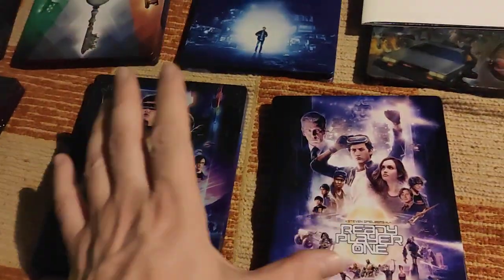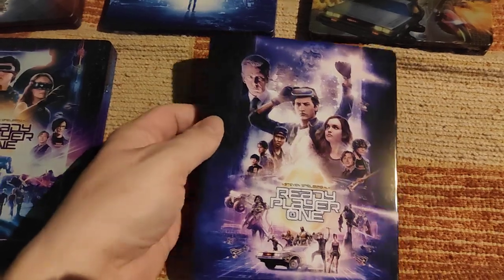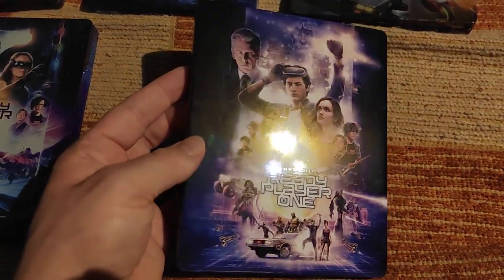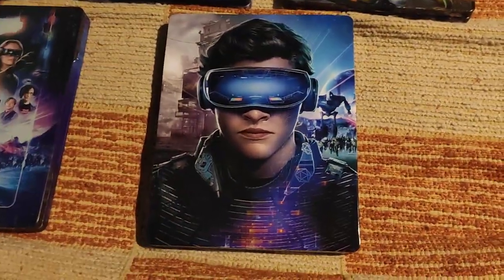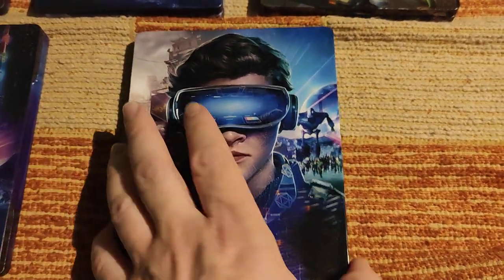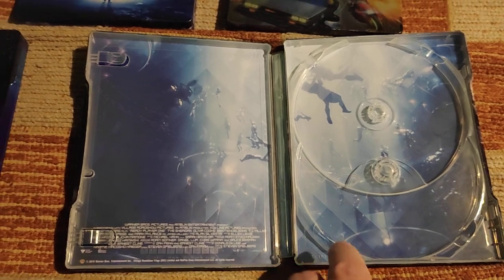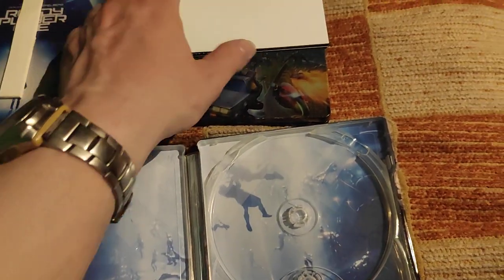Now to HD Zeta and Manta Lab — both had exclusive steelbooks that used poster artwork, and in my opinion that's how the best steelbooks are made. This is the HD Zeta steelbook and it's just incredibly beautiful — so crisp, so colorful. Wow, I love it. It's a 4K disc-only edition. Different issues have different steelbooks. The inner artwork is not that great — again the same artwork as in the keys steelbook and the Japanese artwork steelbook.